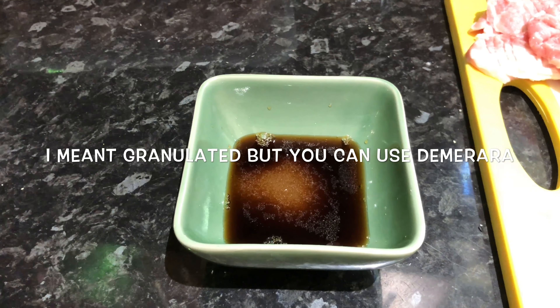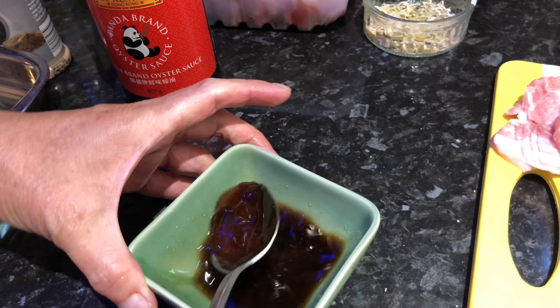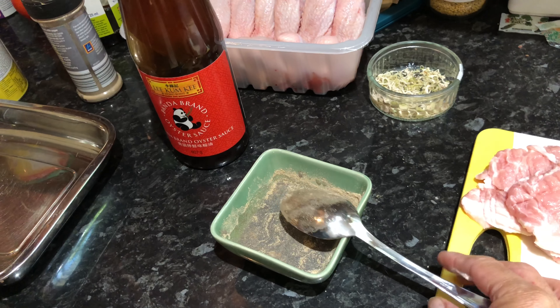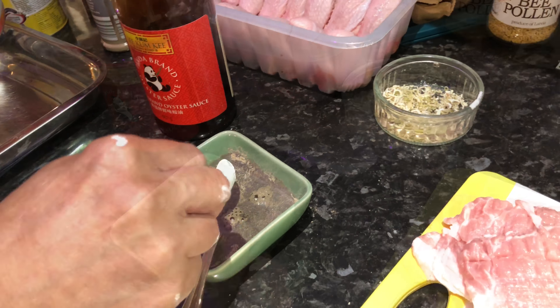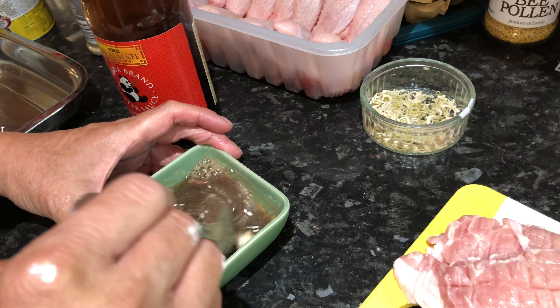My husband is actually a far better cook than I am and he's very fast as well. Here we've got about two tablespoons of fish sauce and three teaspoons of demerara sugar, about a tablespoon of oyster sauce — just mix it together for the marinade. Then a good sprinkle of white pepper.